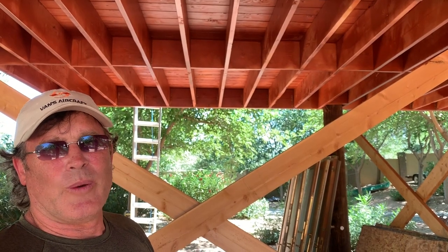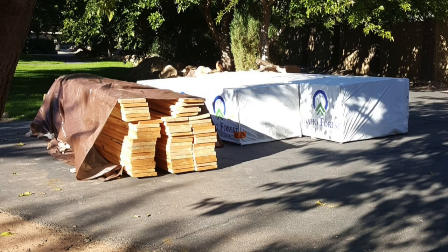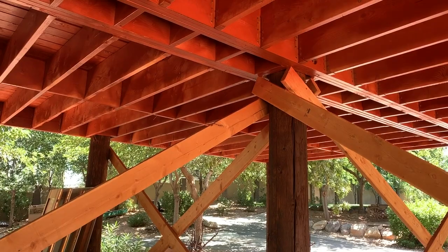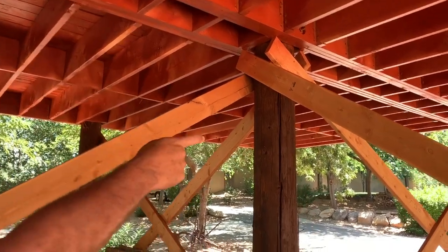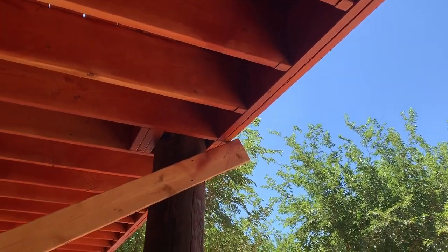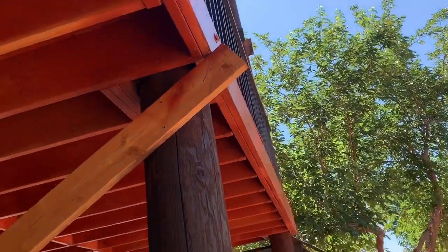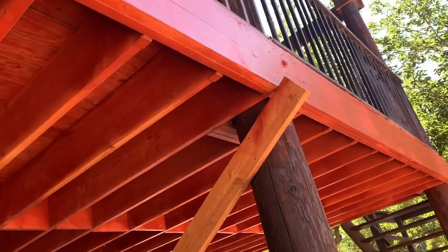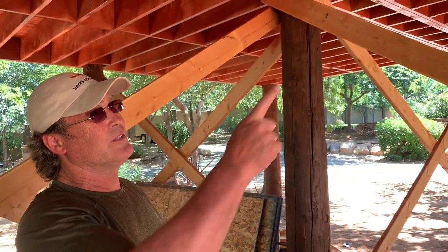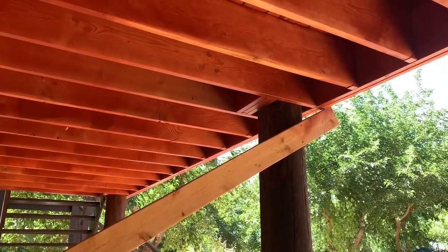So then what we did is we went to Home Depot and bought big pallets of wood. Three of the 2x12s by 16, and we stretched them on both sides of the center poles here. These are 2x12 by 16. We put them on first with screws and then later we put galvanized lags. The first thing we did once we got started was mark each one of these at nine feet above the ground.